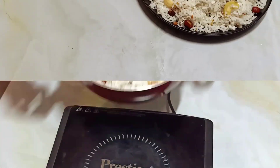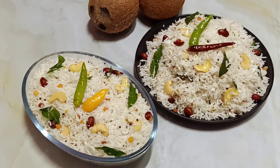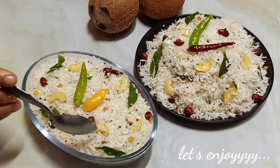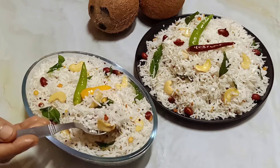Now I am turning off the flame and the coconut rice is done — it's ready to be served! This is a very simple and quick recipe with fresh coconut and the flavors are just amazing. You can enjoy it as it is, or have it with some potato chips or potato fries on the side.